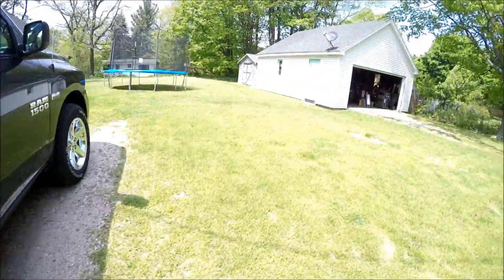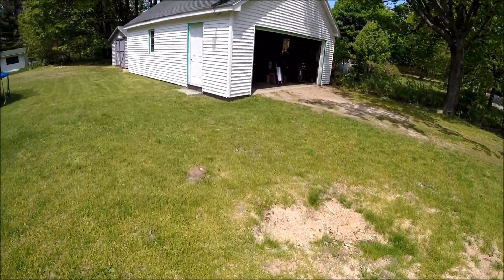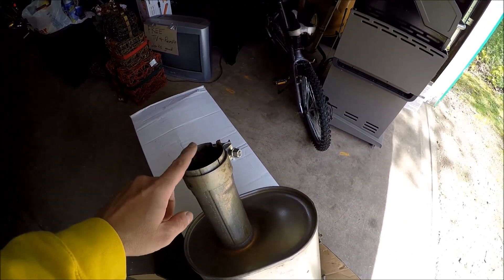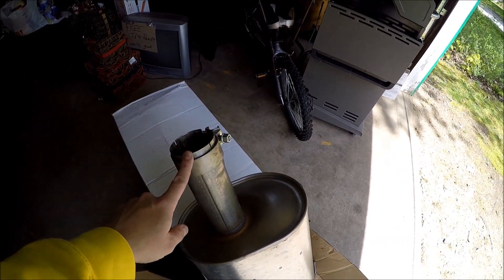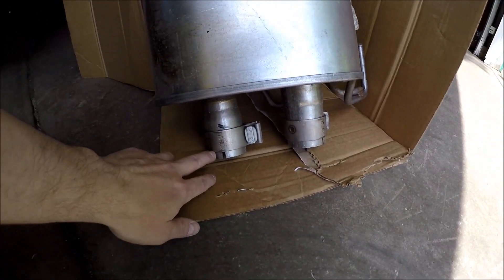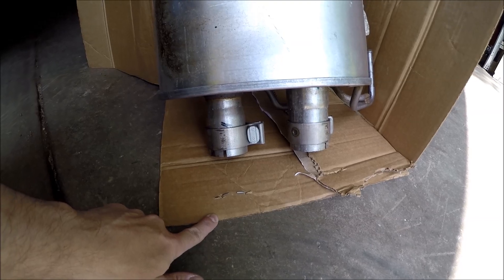Go over and check out this massive muffler that they cut off. From the front of the truck, it's got one input, goes through this massive muffler — and there's the bottom. So this is the stock muffler system: one in, two out.